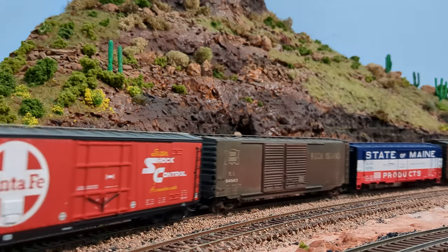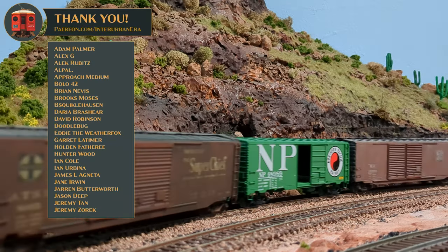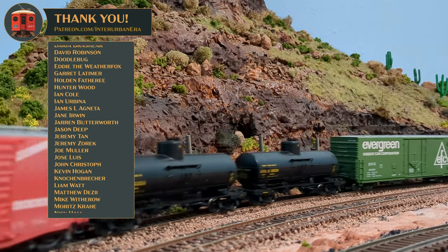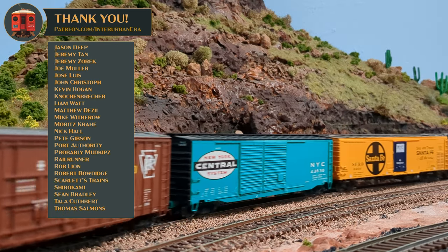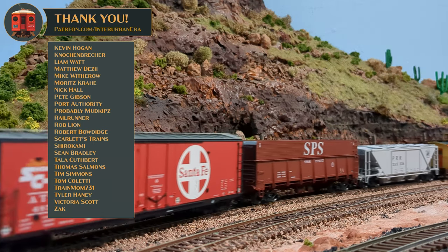More progress to come as I finish laying the interurban line, begin scratch-building the cardboard in the substation, and consider what bridge I should procure to span the estuary. This has been An Urban Era — I hope you enjoyed this, and I look forward to seeing you in the comments. Please remember to like, comment, subscribe, and definitely check out the Patreon for all the behind-the-scenes and sneak previews coming up soon.